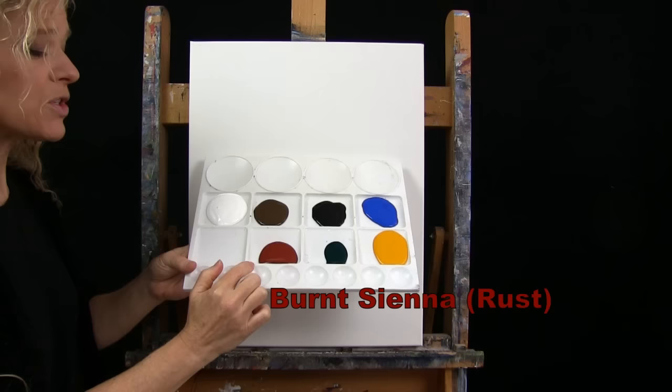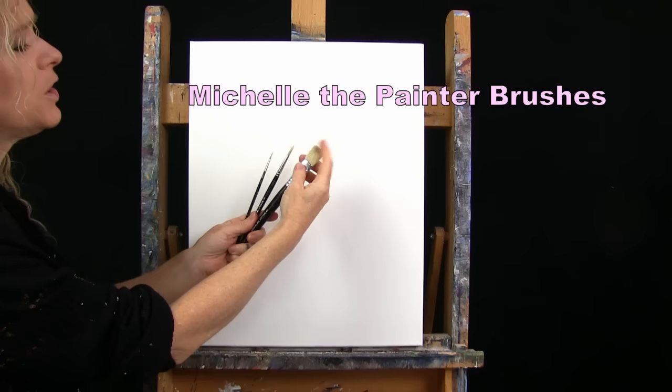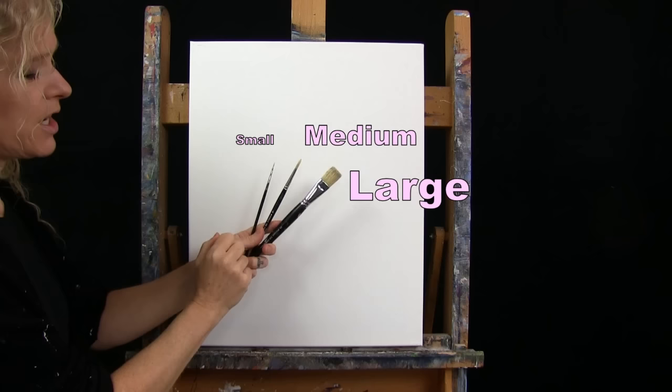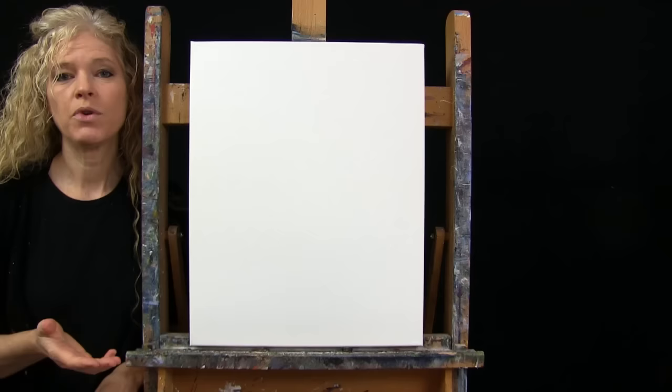You can switch up those colors if you'd like. For my tools today, I have a standard number two pencil for some drawing, and three brushes from my personal brush line — Michelle the Painter brushes. I have a three-quarter inch wide flat bristle brush, and a number six and a number zero round synthetic brush. I may refer to these as small, medium, and large. You'll also want a cup of water and a paper towel for your brushes.